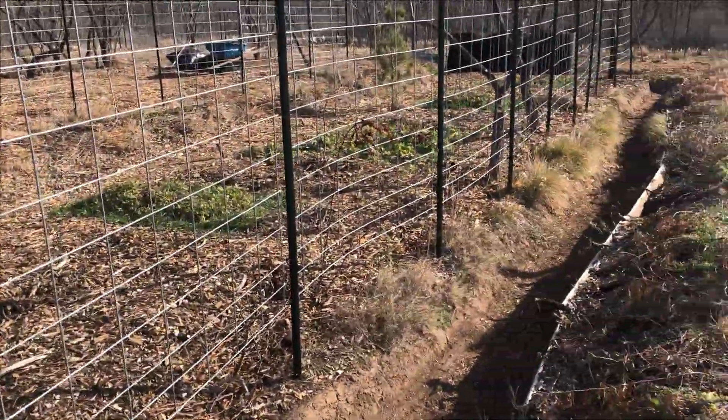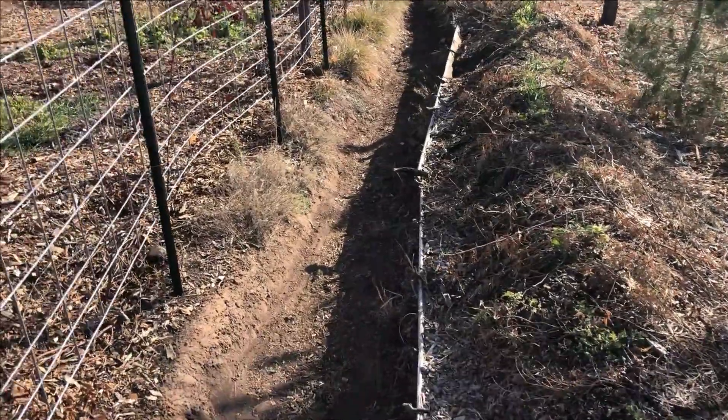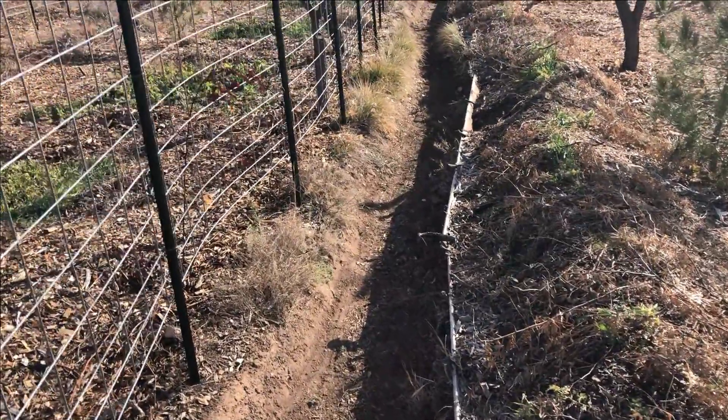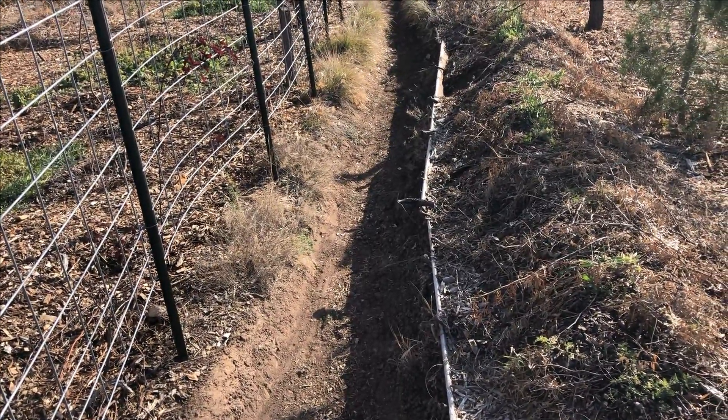Most of my garden is covered with wood chip mulch. I don't have many bare soil spots except here at the bottom of my swells. Some debris will fall in there — some wood chips and such — but for the most part that stays pretty bare down there.